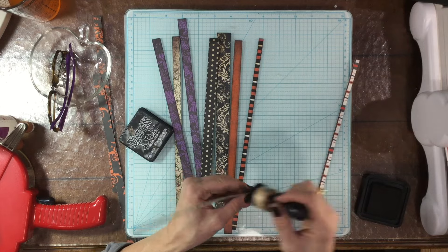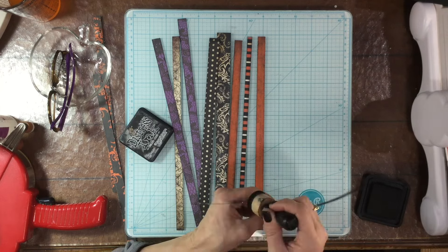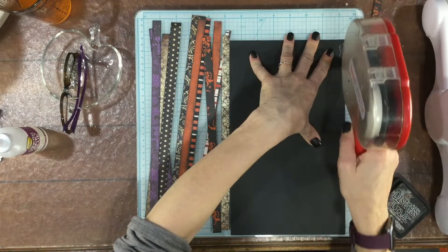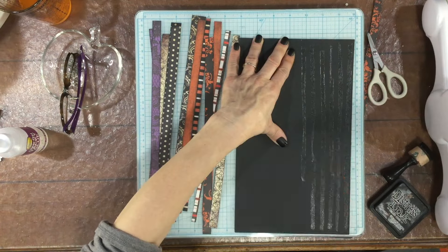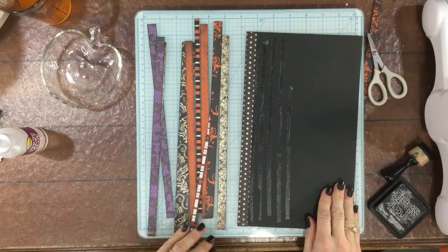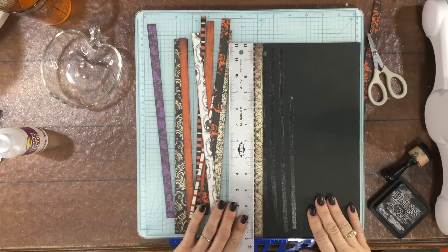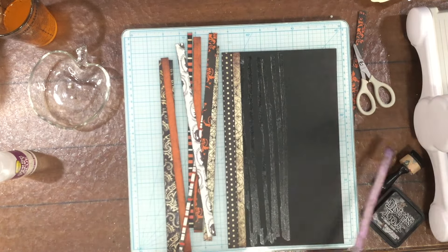If you've watched my channel in the past, you may know that I love to combine strips of patterned paper to create scrapbooking layouts, and I love finding different ways to use strips of patterned paper. I did not plan on using that technique on this particular layout, but when I was looking through my Halloween papers I found so many beautiful strips of paper and decided to combine them on this piece of cardstock to create an element for the left hand side of my layout. All of these strips of paper are from various authentic Halloween themed pads.